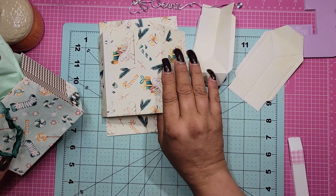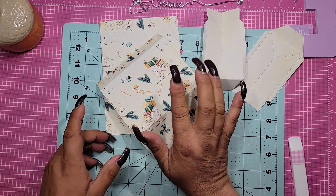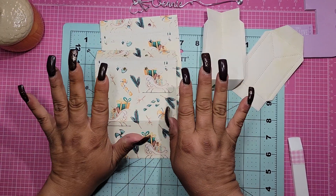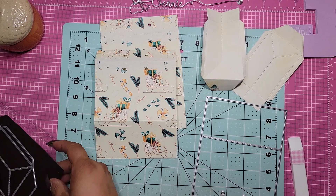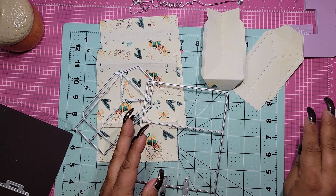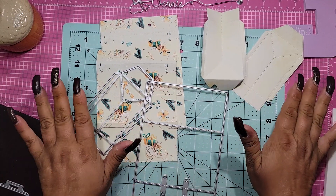We're going to use the same paper collection, only instead of the background being green, we're going to do this paper from that collection. This is using the Country Christmas - the newer one that she made. So this is going to be quick, but let's just do it. This is a die that I have in my collection and these are the two pieces.